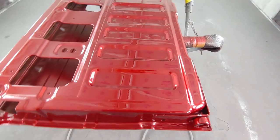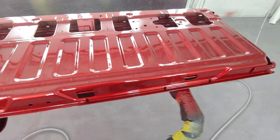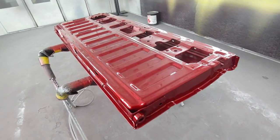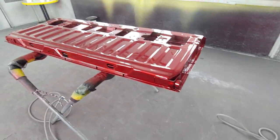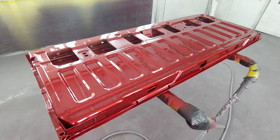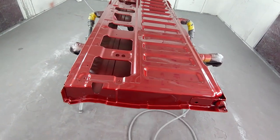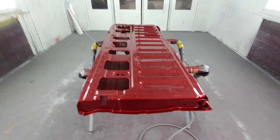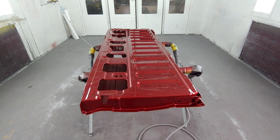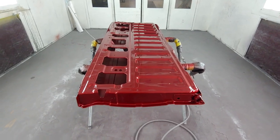Alright guys, as you can see, that's the first coat. Normally on the outside, I would do 3 or 4 coats of base, then shoot two coats of candy with the tint, and then come back on top of that and shoot one coat of clear — a real high-flow coat of clear in case you have to do some color sanding.